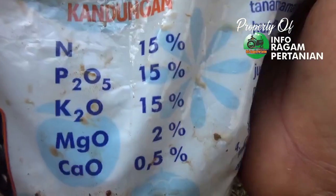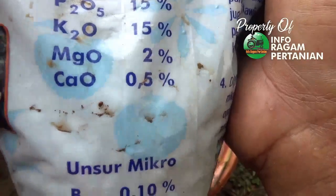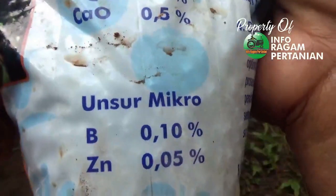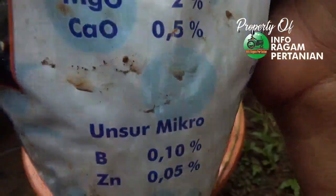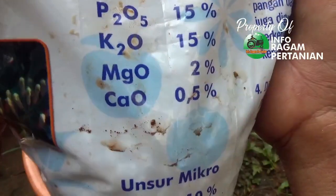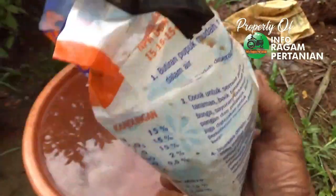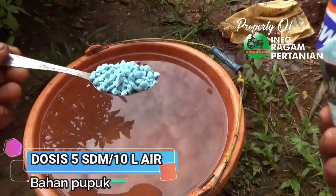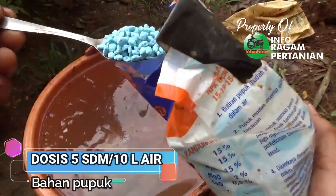Kandungan pupuk NPK 15-15-15 terdiri dari nitrogen 15%, P2O5 15%, dan K2O 15%. Ditambahkan juga unsur-unsur mikro seperti boron dan Zn yang sangat berperan aktif dalam merangsang terjadinya pembungaan, serta unsur magnesium yang berfungsi merangsang pembungaan dan menjaga daun tetap segar. Untuk dosis, diberikan 5 sendok makan untuk 10 liter air. Anda bisa menggunakan pupuk NPK jenis lainnya.